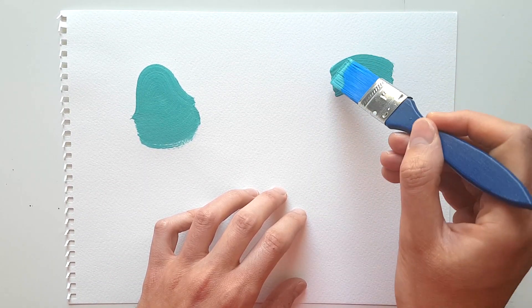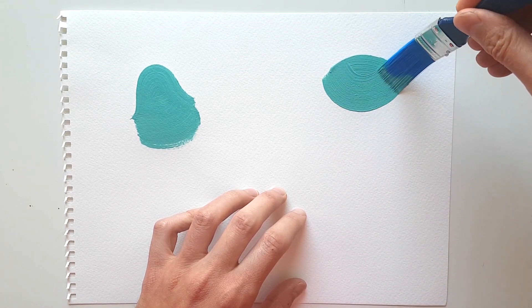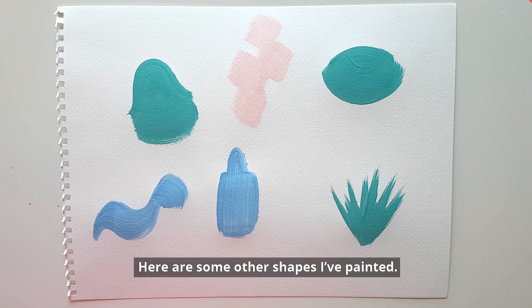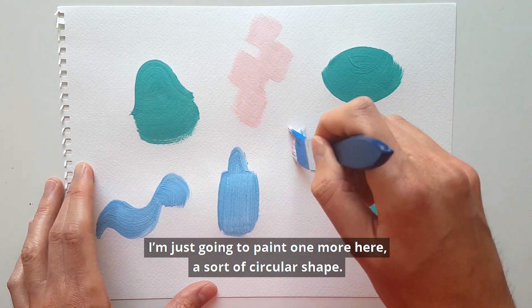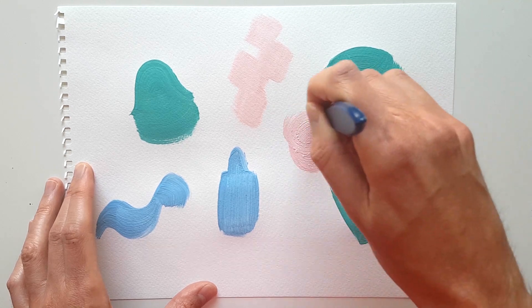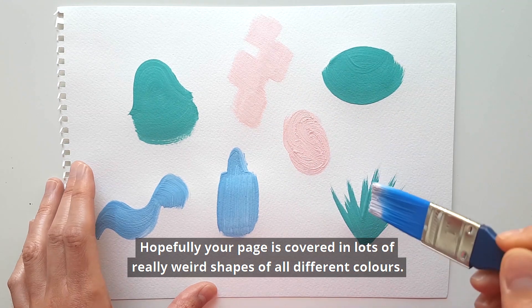Here are some of the shapes I've painted. You can see some swirly shapes and spiky shapes. I'm just going to paint one more here — a sort of circular shape. Hopefully your page is covered in really weird shapes of all different colors.